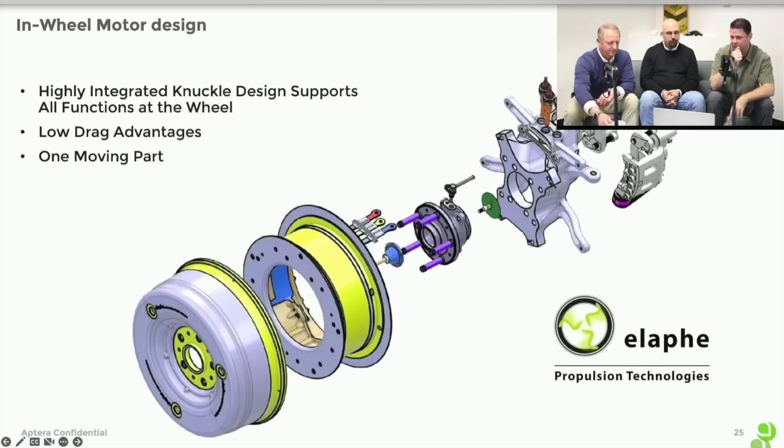This is the motor breakout, and it's significant to point out that the upright — the thing that holds the motor to the suspension — is actually part of the motor. So we were able to reduce part count and reduce weight, and it's just a much easier assembly to put together. I want to be clear that this is not their motor; this is the one that we co-developed.